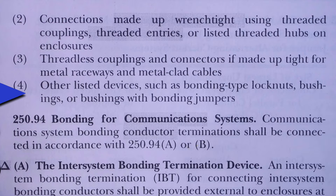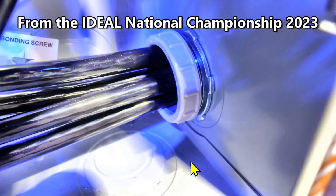Here is an example of eccentric knockouts. You see here's a smaller circle here and a larger circle out here, and then this would be our two-inch knockout right here. That's what our contestant did — he knocked out a two-inch knockout. This is a plastic bushing to help the cables not get damaged when they're pulled through.